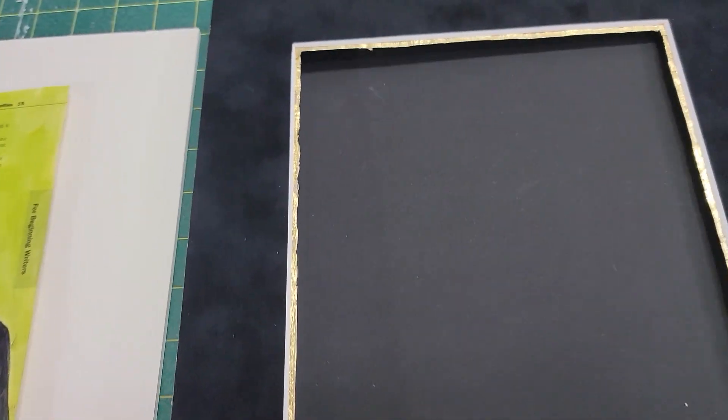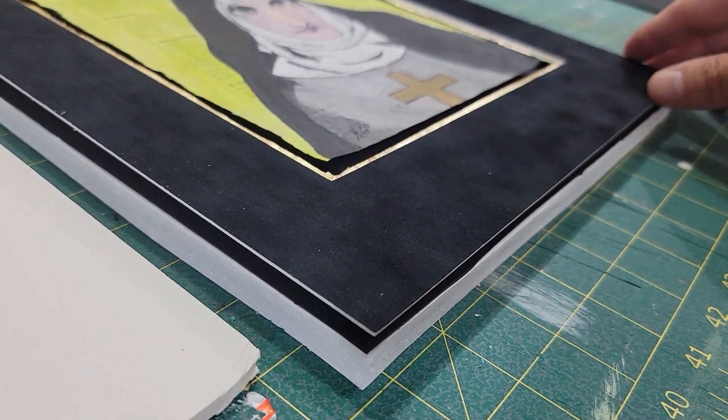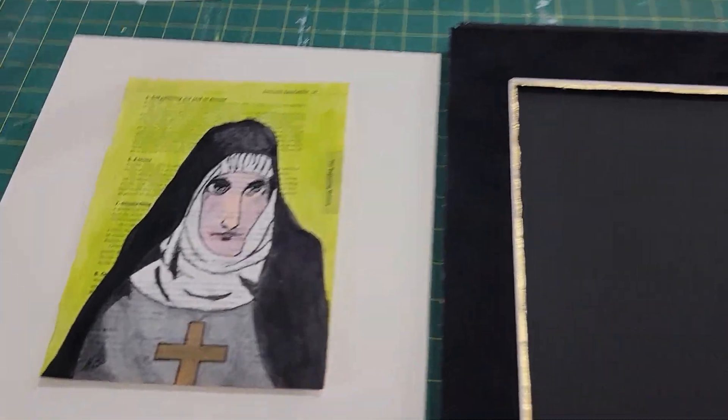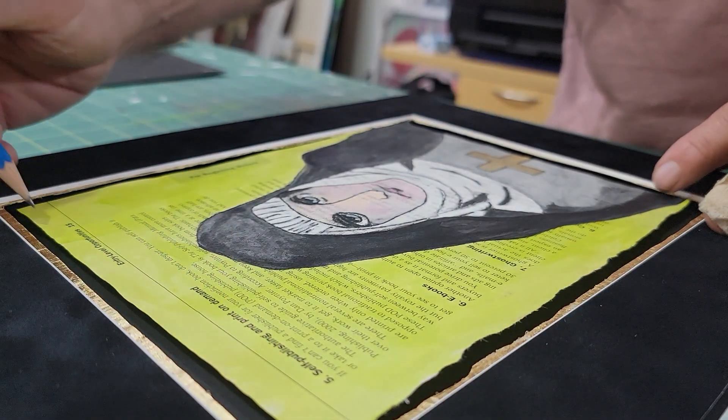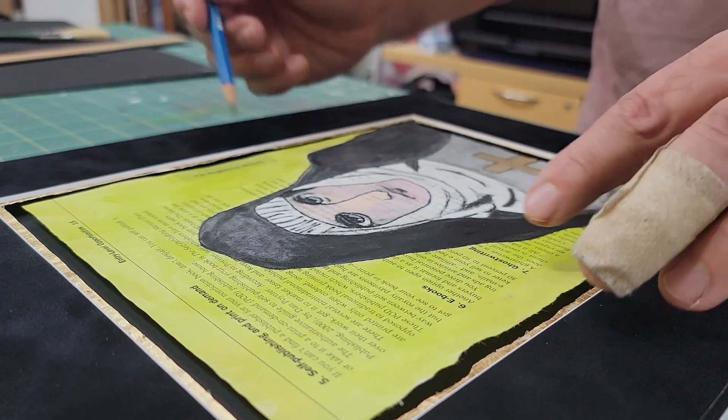Okay, so here is the matte and if you get a closer look, it has a very rough aged texture and it's actually gold leaf manually applied all around this border, to enhance the image of the nun. I mean, if this is the Mona Lisa of the nuns, then this is the frame.